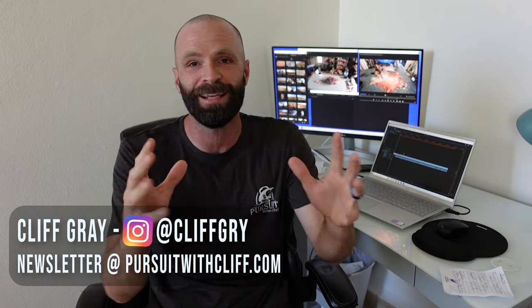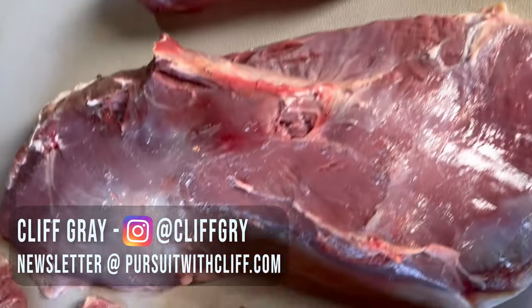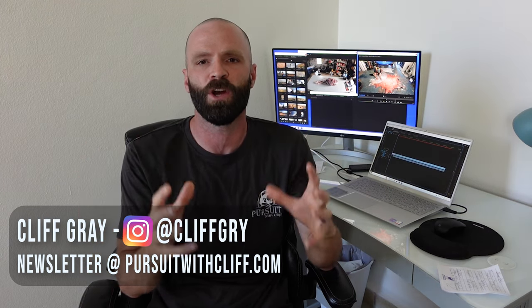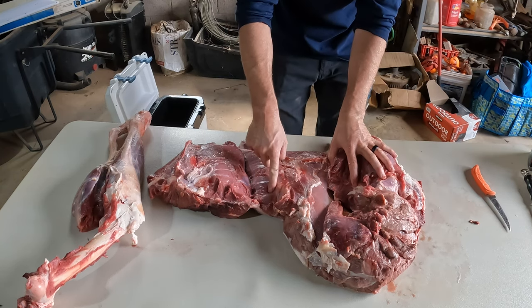So many people just hack away at big game hindquarters — they don't even follow the seams and get the muscle groups off, and it drives me crazy. The other thing that drives me nuts is when people don't know what each individual cut on a hindquarter is. The hindquarter on an elk, deer, oryx, any big game animal is a huge proportion of the usable meat, and you really should know the different traits amongst the different muscle groups. Because of the biology of the animal and how they evolved, they use those different muscle groups in different ways, and that results in huge differences in the actual traits — tenderness, the grain of the meat, the actual shape of the cut.